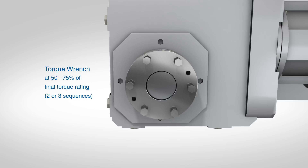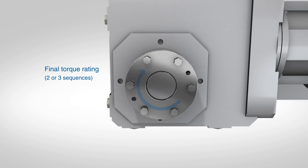Use a torque wrench to finish tightening. Set the torque wrench for 50 to 75 percent of the final torque rating and torque the bolts at this setting for two to three rotating sequences. Then set the torque wrench for the final torque rating and torque for two or three more rotating sequences, or until all bolts are at the same torque.